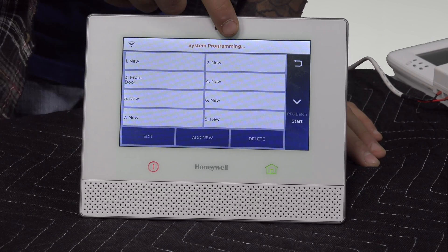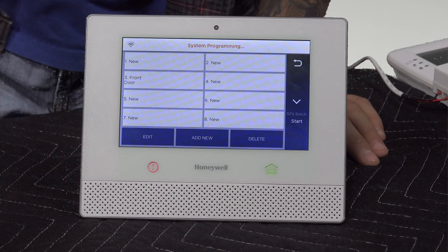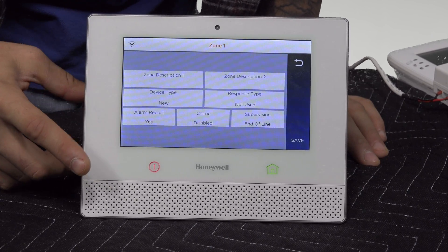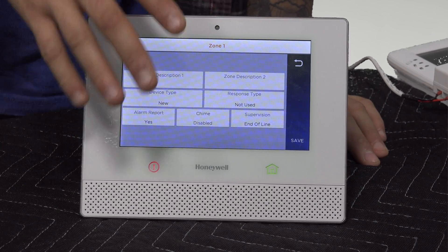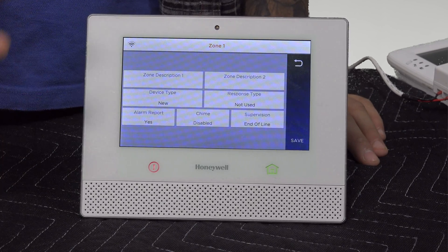Now the two zones right here on the top, 1 and 2, are actually pointing to the hardwired zones on the system. So if we have our zone wires landing on HWZ1 and GND, that means we're going to program zone number one. If we click on number one and then click on Edit, it looks just like any of the other zone programming screens on the system for wireless zones, except it doesn't have the RF options as it's not a wireless zone.